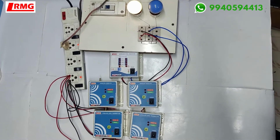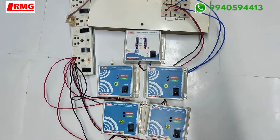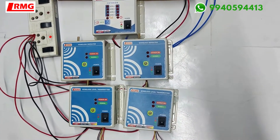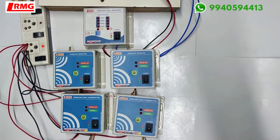Hello viewers, today we are going to see a different concept of wireless multi-tank water level indicator. A customer requested a dual tank system — a dual tank level indicator.